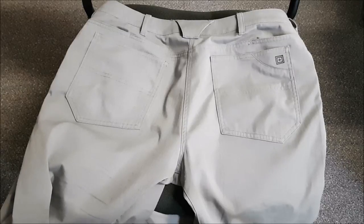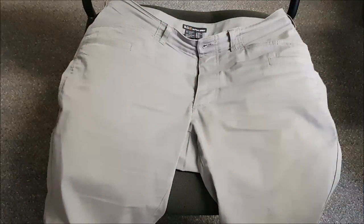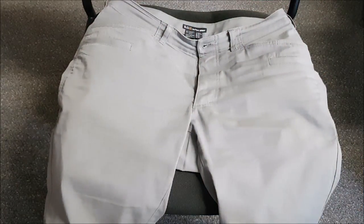These do have YKK zippers, which I find to be a nice touch — they tend to stand up pretty well over time.